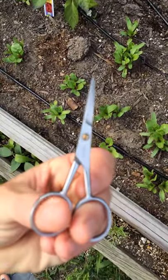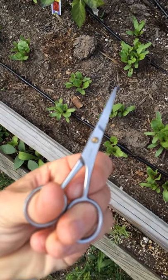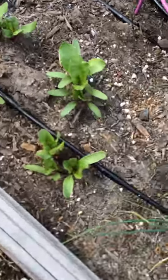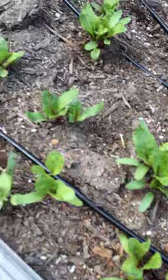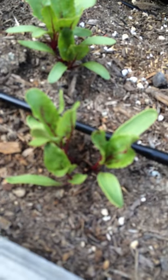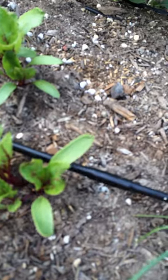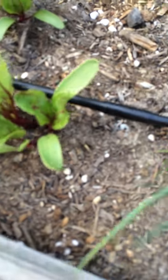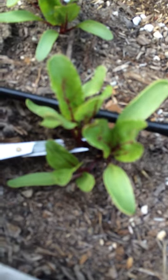I've got these nice sharp beard trimming scissors. I'm going to go in and in each of these sections I can only have one beet. So you see here I've got two or three in each of these little clusters. So I'm going to find the biggest one, which in this case is this guy right here, and I'm going to take these other ones out. You really just come in at the bottom and cut right at the root.